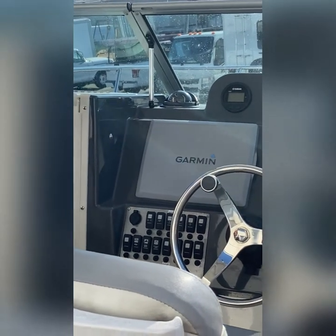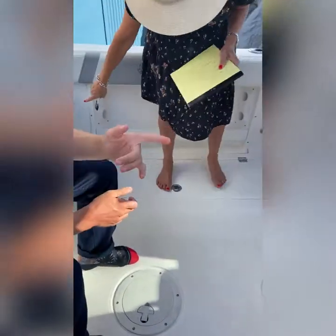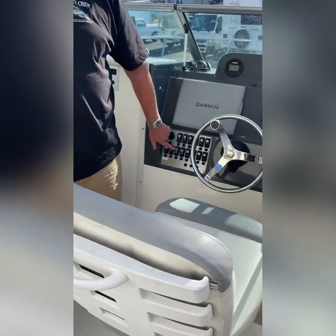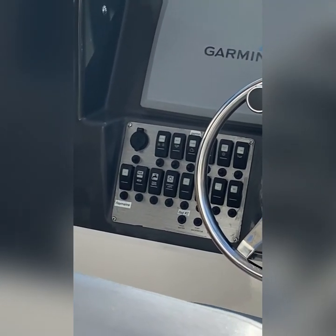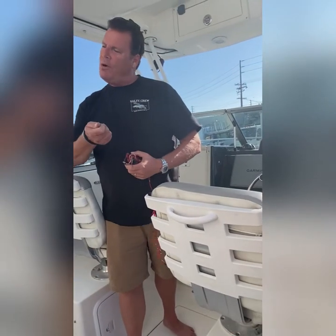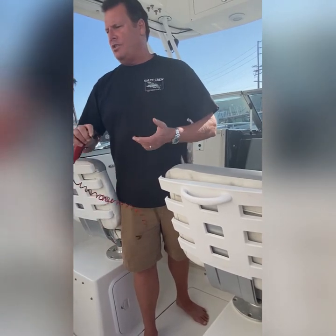When you guys are on the mooring, you might need water. We have a hose — we have raw water and fresh water. The fresh water, there's only about 50 gallons so you want to use it sparingly. The raw water is a pump so you can use as much as you want. When you're on a mooring you can use the hose, the lights, do whatever you want — just turn the motor on. You can't even hear it, it's very quiet. Then just turn it off when you're done.